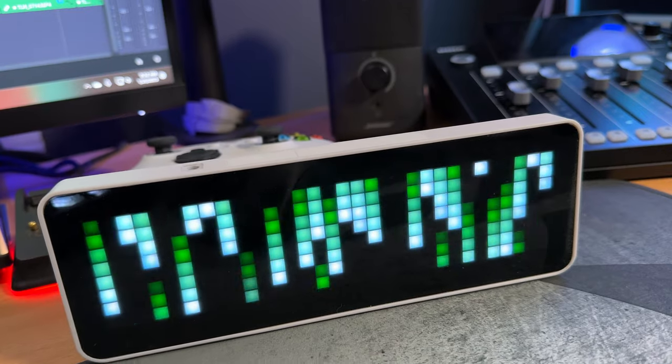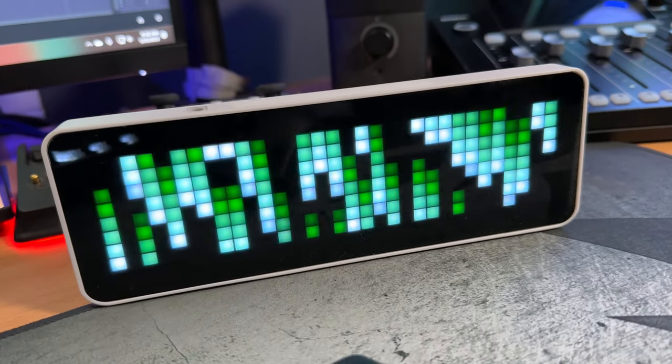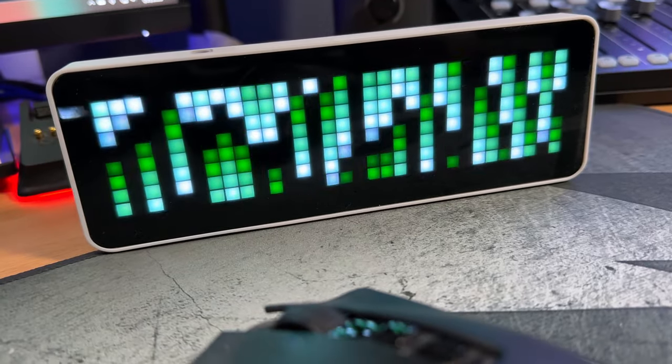Welcome back to the channel. Today we're going to be talking about this guy right here, which is the Ulanzi Smart Clock. This is a new bit pixel smart clock from Ulanzi that has a lot of other features other than being a clock — one of which is probably the most important feature on this device and the one that most of my subscribers and viewers are going to want to use most.